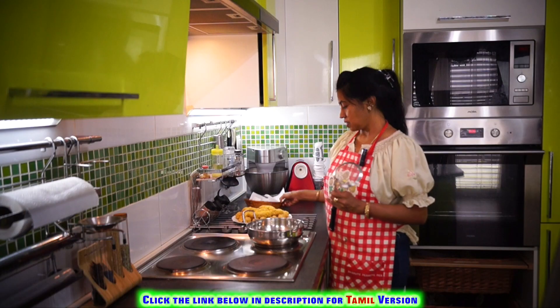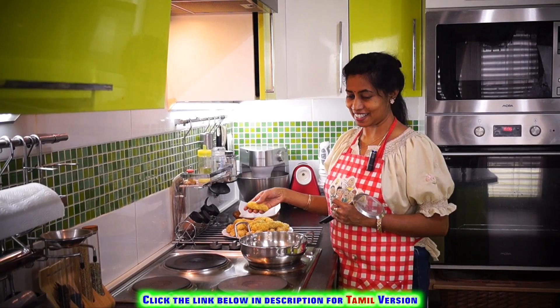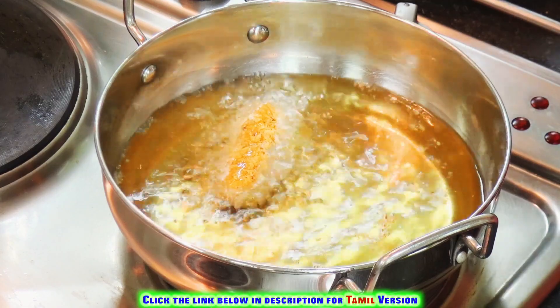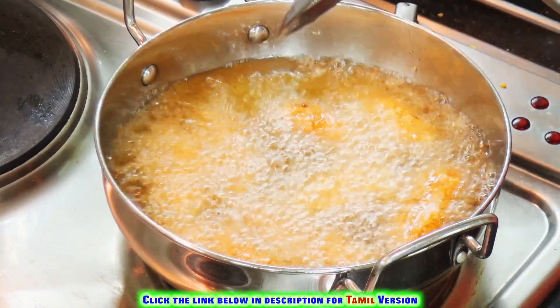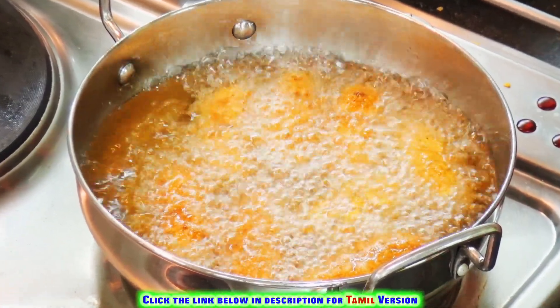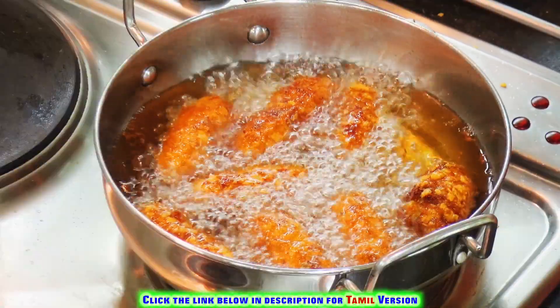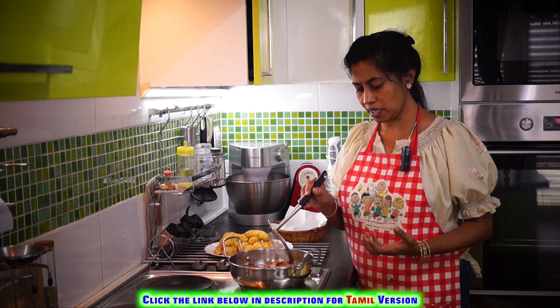Now that we're done coating, let's fry them. First, heat some oil in a pan, then fry the nuggets. Just have a look — you can see a nice golden brown on top. They are fried so well!